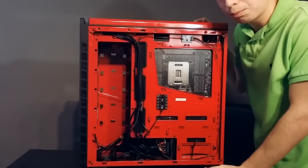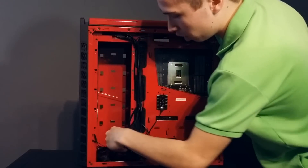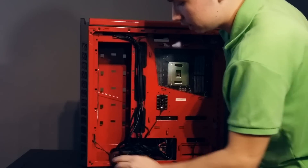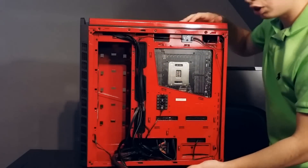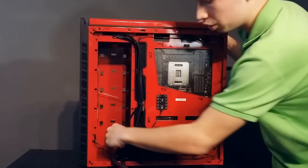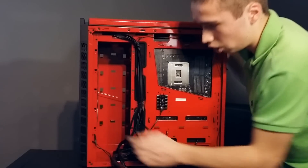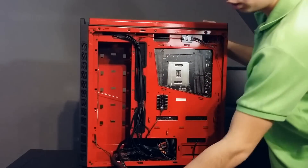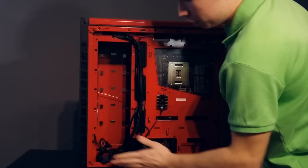If you want to use a hard drive or SSD, on the bottom of the case there is a lip where you place your hard drive, turn the case over, and screw it in through the holes on the bottom. There's already a hard drive and SSD bay built into the bottom of the case. So you can remove all the internal drive cages and really increase your airflow, which will help with temperatures.